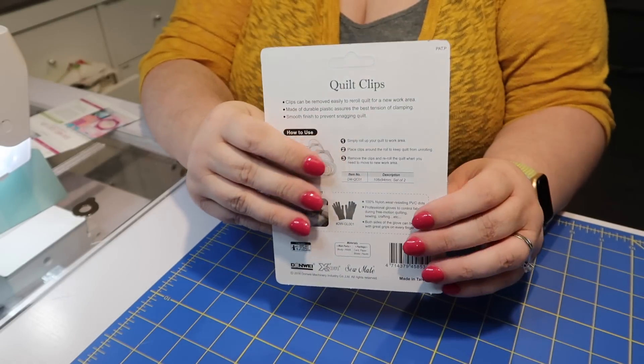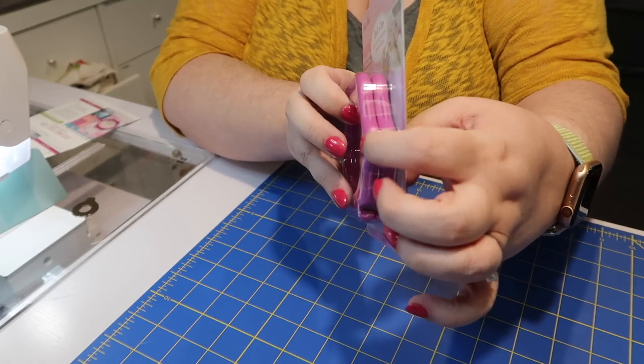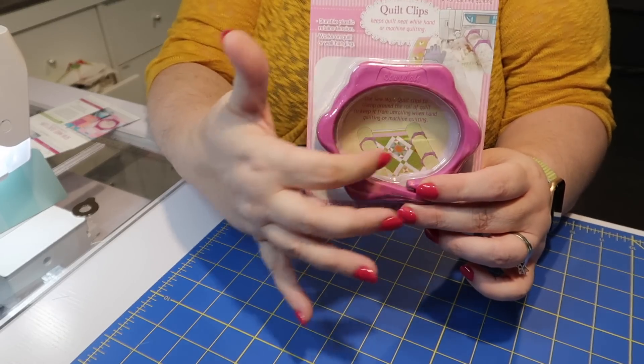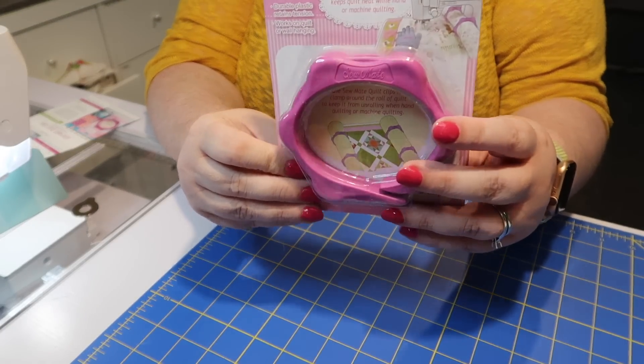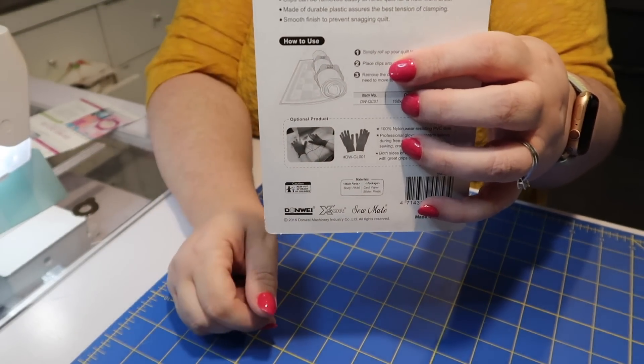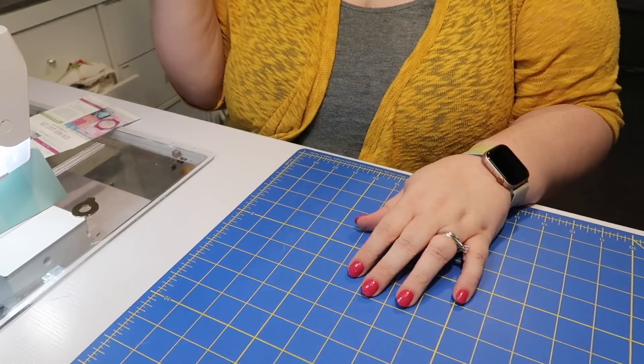Every box comes with a little pamphlet that tells us all about the goodies inside each month's box, so I'm just going to hold this close so I can tell you a little bit about each item as we go. The first item that I pulled out of the box is a package of Sew Mate quilt clips. It is a set of two circular rings designed to go around a rolled quilt to keep your quilt sandwich nice and tidy in the throat of your machine when you're quilting it. This sewing notion retails for $9.98.